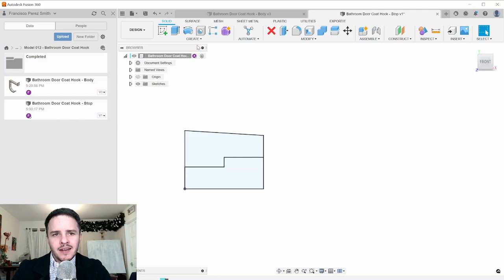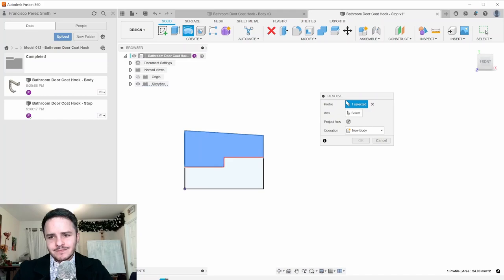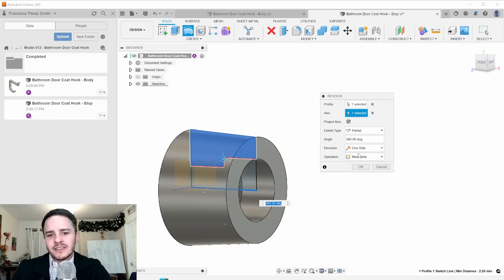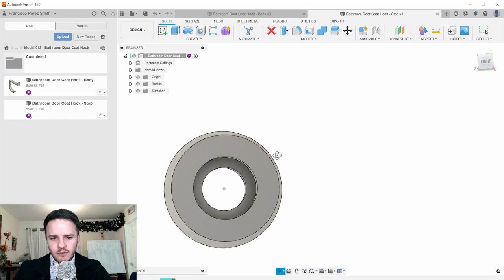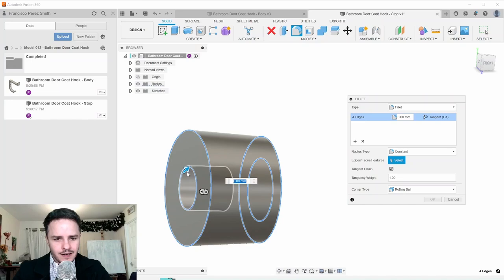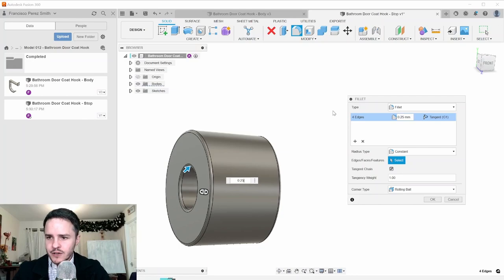Click Finish Sketch. Now revolve this profile. Click Create > Revolve, select the profile, then for the axis click Select and pick the central axis line. It defaults to 360 degrees — a full revolution — which is what we want. Click OK. Finish by adding fillets: hit F, pick the four edges, set 0.25 millimeters, and click OK.